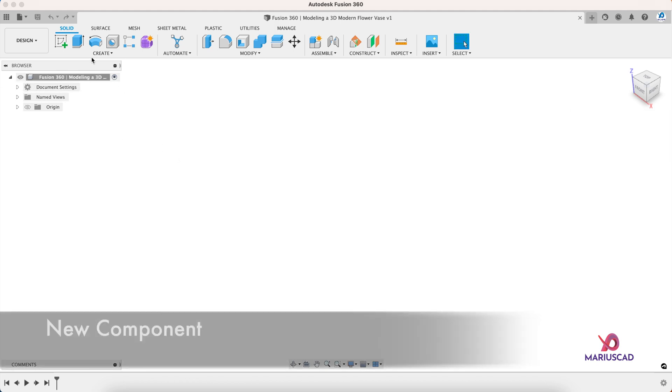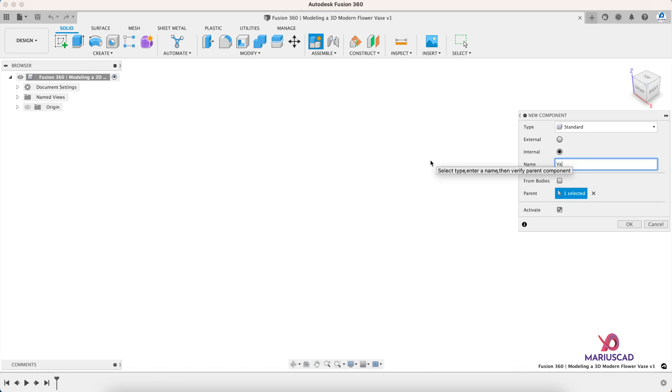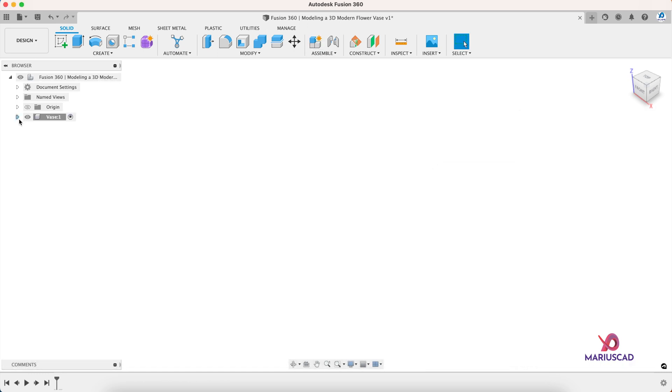Now I will start with a new component, so I'll go here to New Component and I will name it 'vase'. This is the active component and we will work in it.